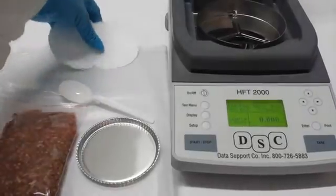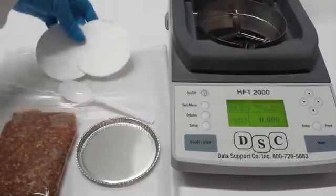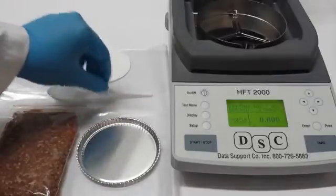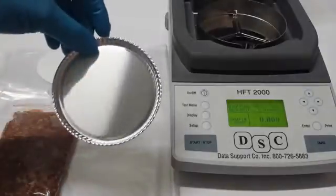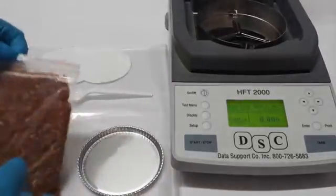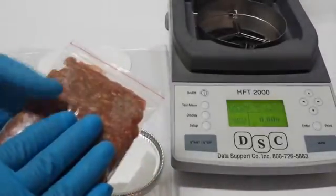We will need two fiberglass pads, a plastic spoon, an aluminum dish, and a sample of the beef you'll be testing.